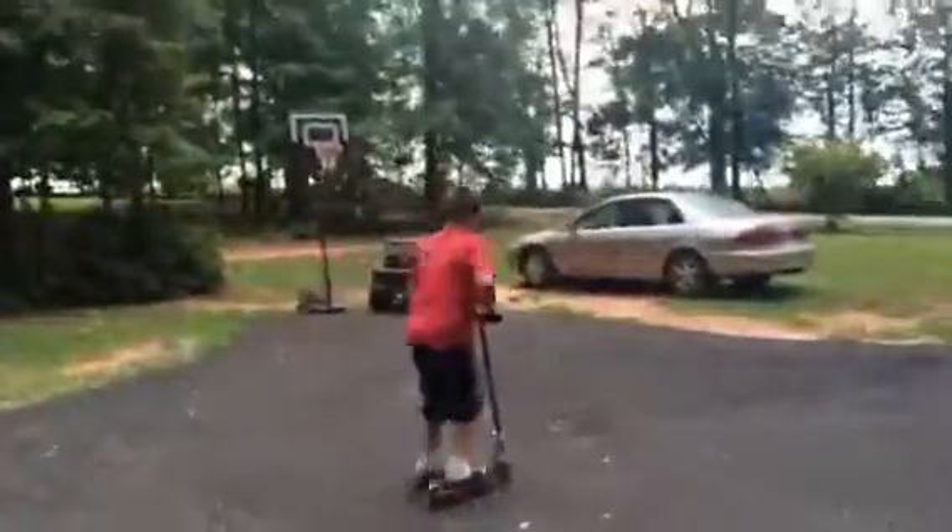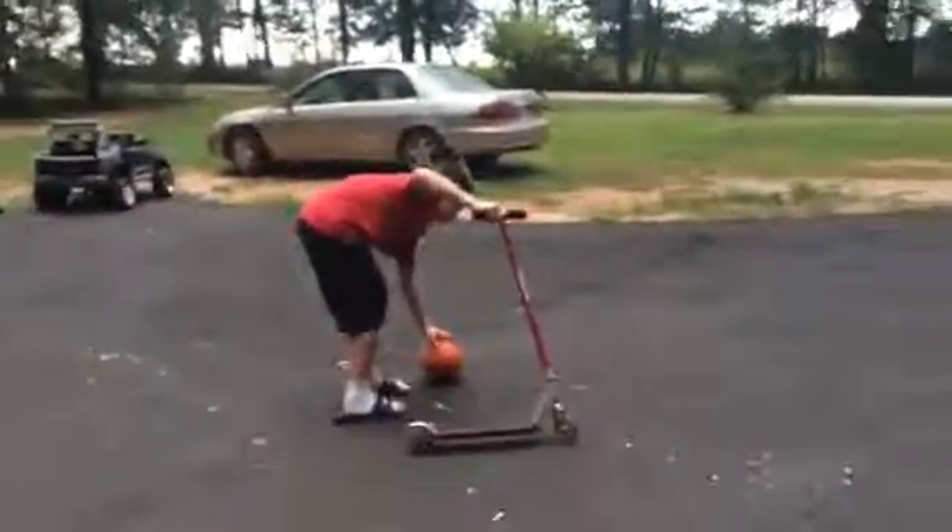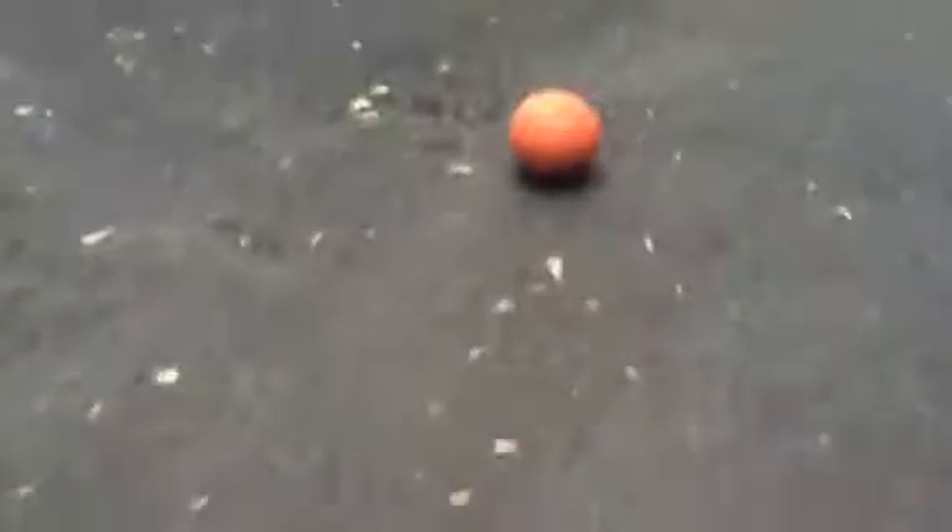So we're going to start off with a basketball right here. My goal is to jump it five times without falling. Take a look at that — right there, it's about a foot tall. Now watch me. Three, two, one.